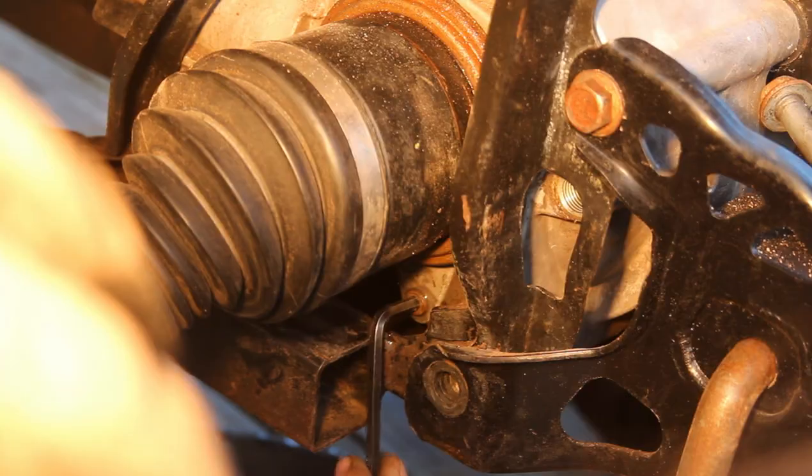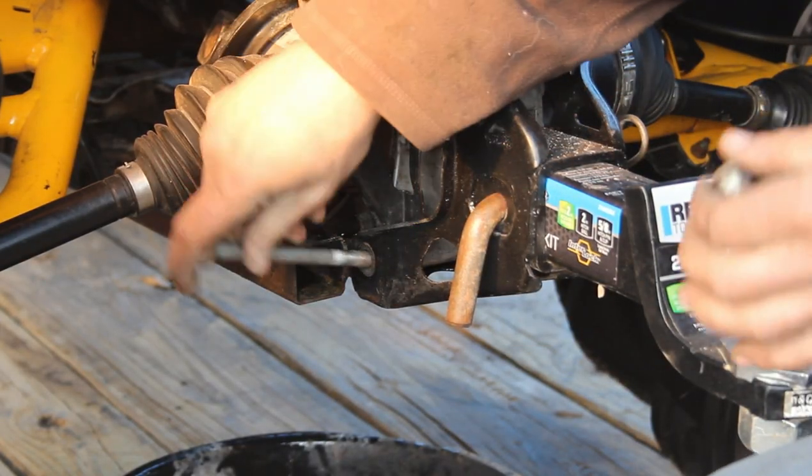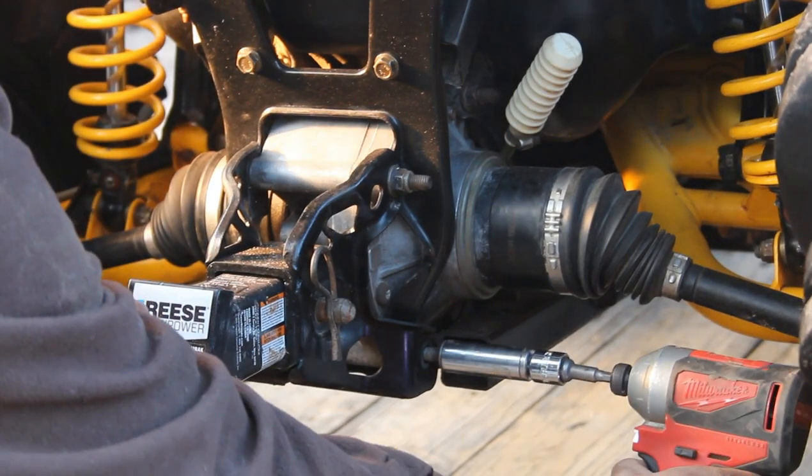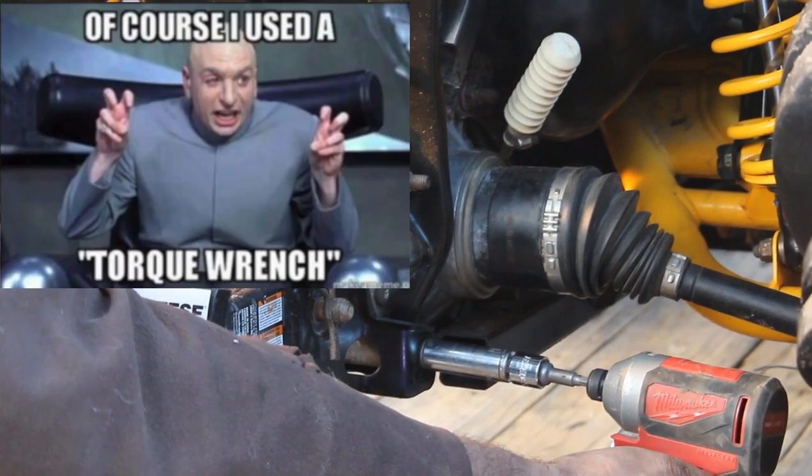With the drain plug back in, reinstall that 15 millimeter lower diff bolt if you had to remove it, and retighten the 15 millimeter nut to the 66 foot-pounds of torque the book calls for.